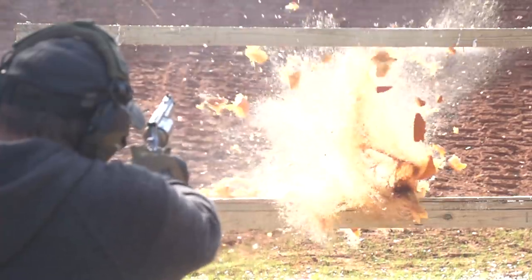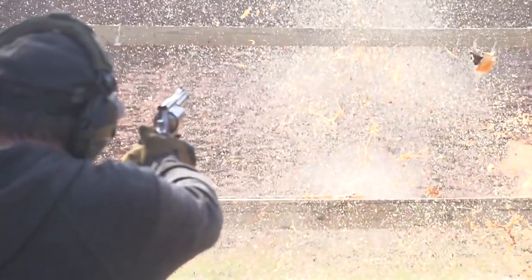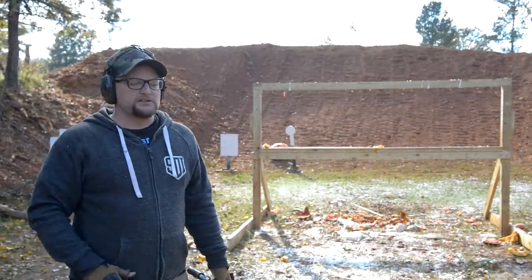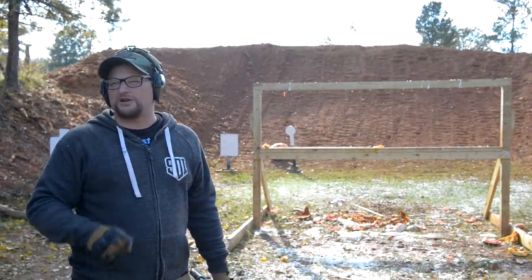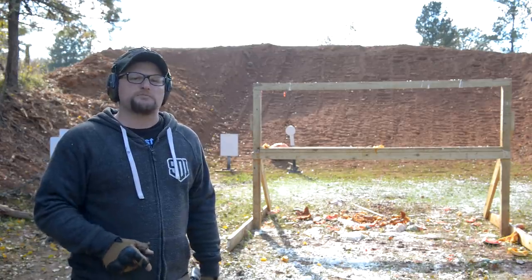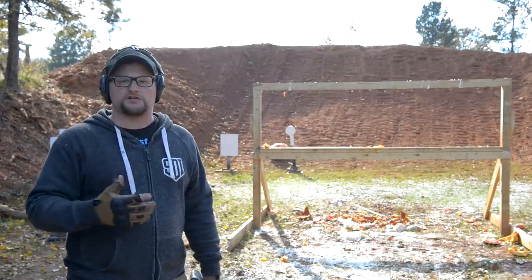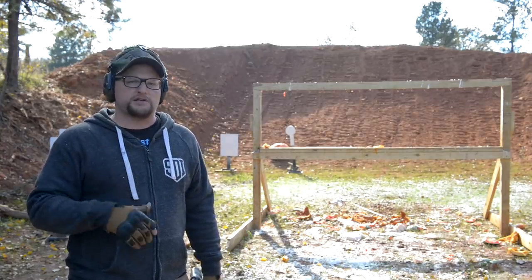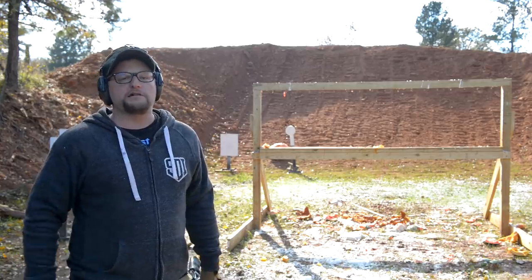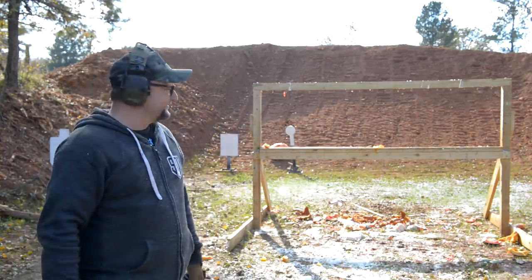It never gets old when you get to destroy stuff with a big bore revolver. I had a lot of fun today — always a great day to break out a 500 Magnum. Stay tuned, we're going to have many more fun videos like this one. A big thank you to all of our Patreon supporters. If you love our videos and wish to support us, go over to Ballistic Inc and pick yourself up a snazzy t-shirt. Have yourself a great day — go grab a 500 and do some crazy stuff with it. We'll see you next time!